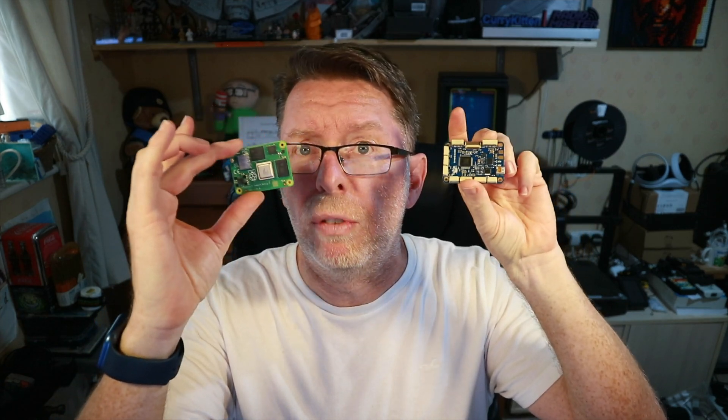It comes in a slightly plain box, but inside you'll find an Oaken 2. To use it usefully you will need a Raspberry Pi Compute Module 4, which I've got here. It also comes with a USB-C connector which you can put on a lead to update it, and a whole bunch of cables.